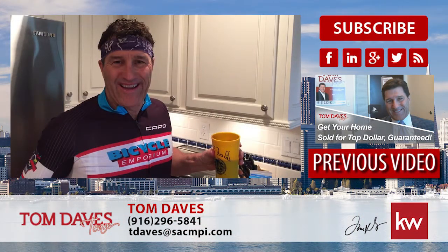So if you have any questions, please feel free to give us a call or send us an email. Thanks and have a great day.